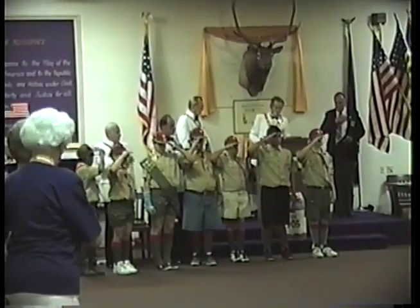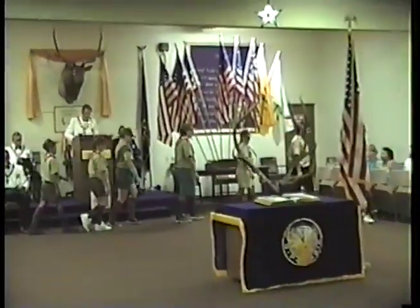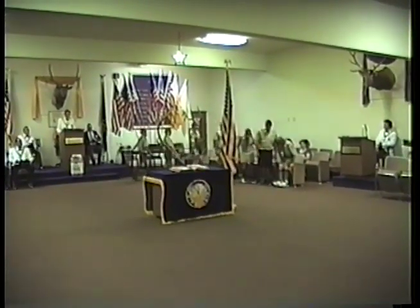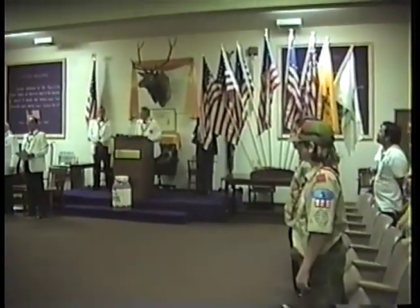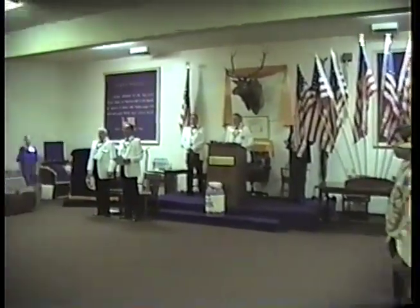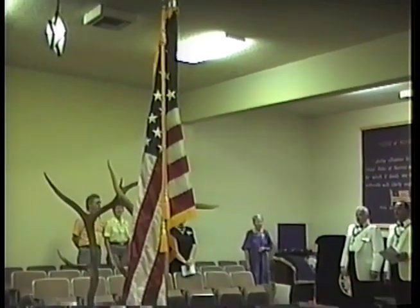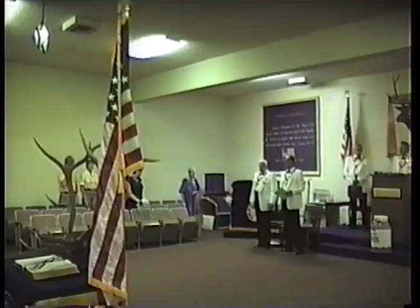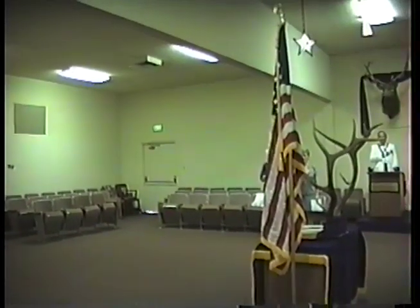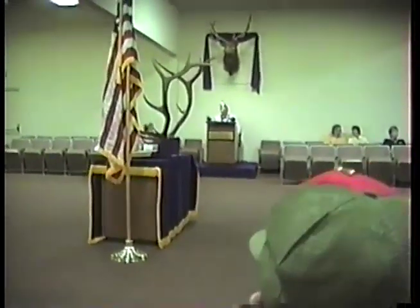Please sit. Thank you. With liberty and justice for all. At this time, I would like to have our boy scout group over here stand up.